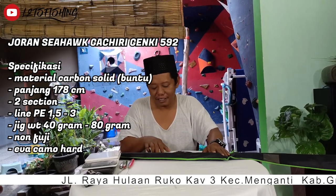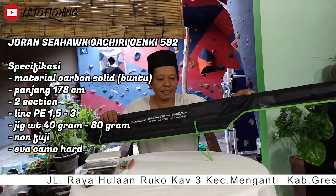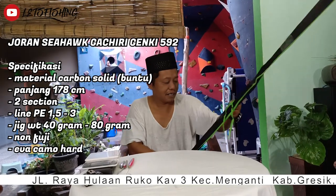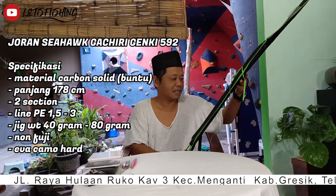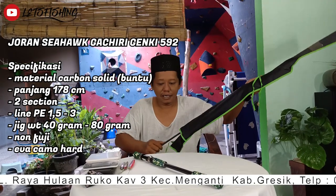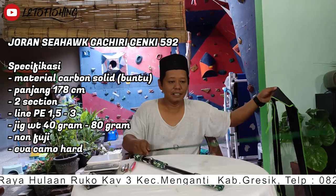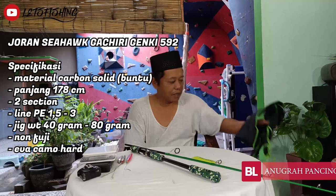Ini untuk modelnya seperti ini ya, dan ini untuk packingnya. Dia terdiri dari dua seksi. Ini untuk seksi bawah yang handle-nya, dan ini seksi atasnya. Modelnya adalah butt joint.